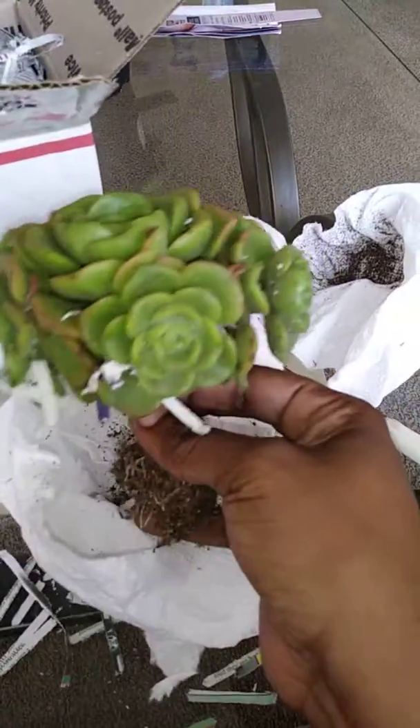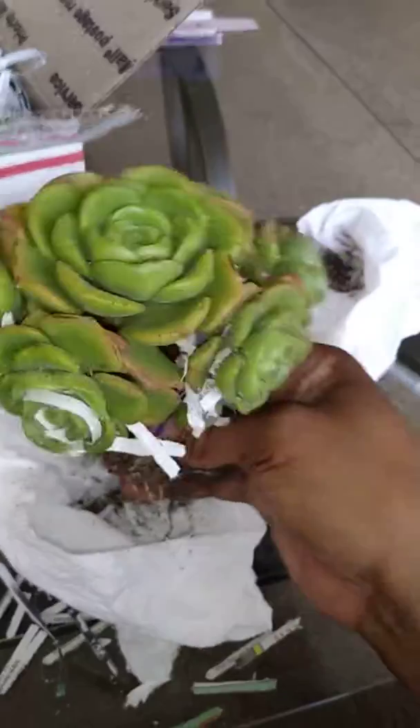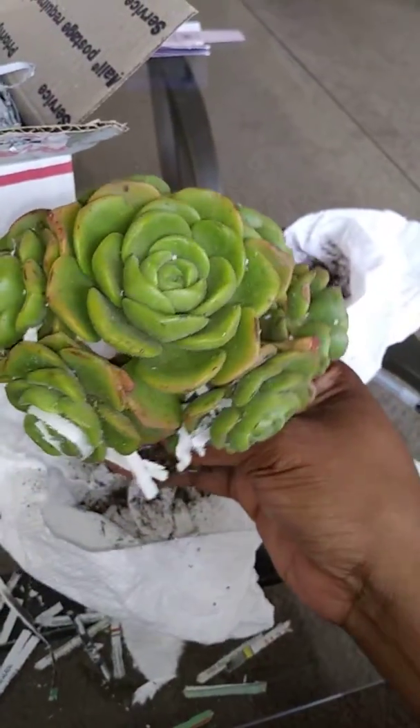Now we have to find a pot to put her in. I think I found one right there, but that one doesn't have drainage holes, so maybe we'll find another one. But isn't this beautiful?